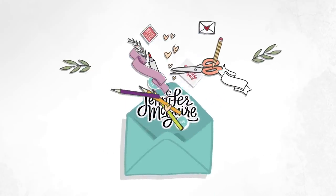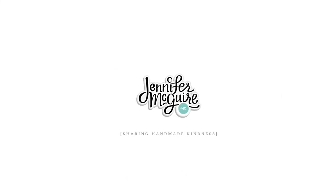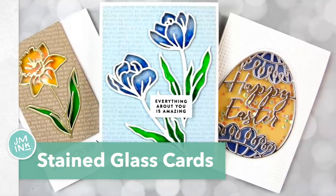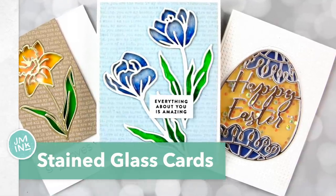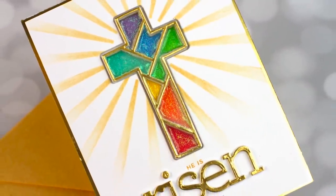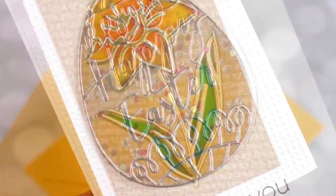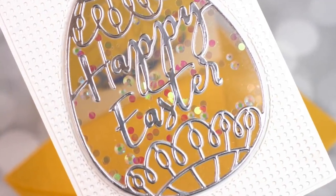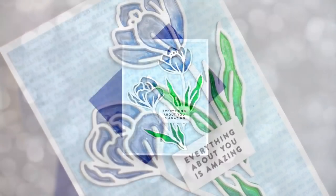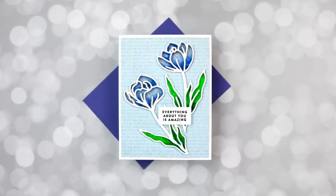Hi there and welcome to another video. This is Jennifer McGuire. Today I wanted to share with you how to create stained glass window cards. I've done a stained glass window technique in the past and I'll link to it up here on the top right. What's different about today's video is that you can see through the stained glass effect on the front to the inside of the card. It's a fun way to make your cards a little extra special and works with many different dies. I have several examples, each showing a different variation of the technique. These cards are great for anyone who likes to put a little extra care into their cards for someone special.